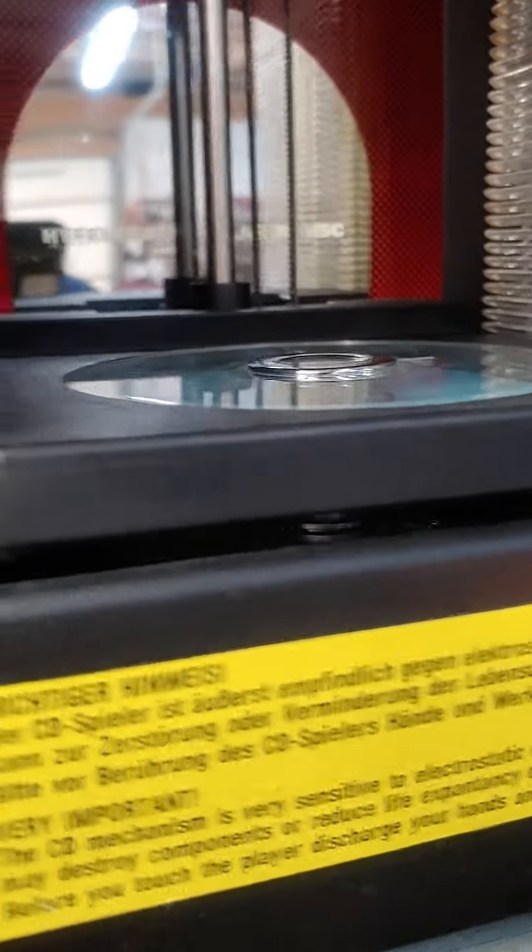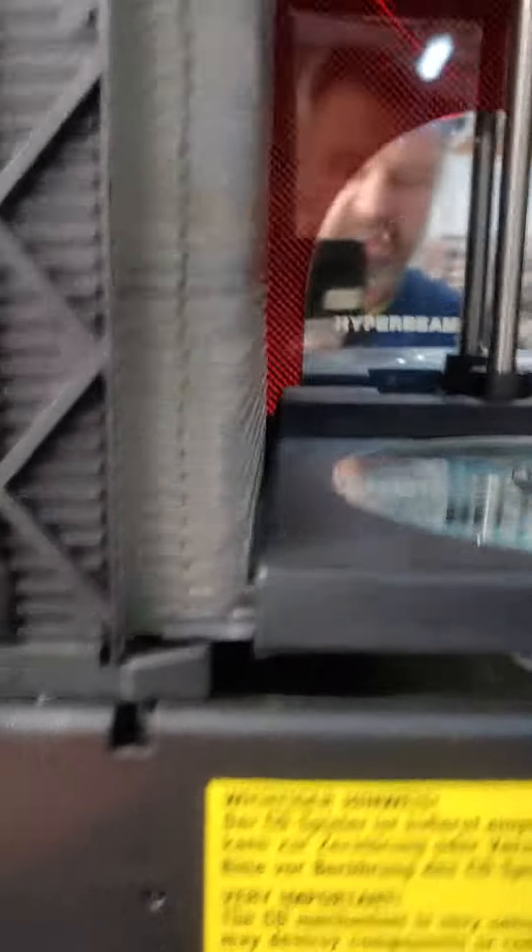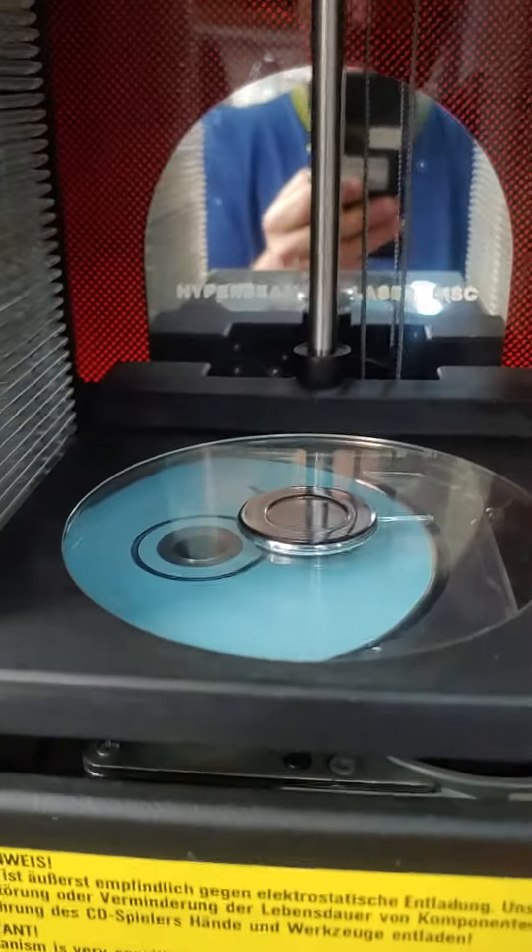I mean I can drop it down, but it just lifts up and almost jams. So looking to see what can be done to possibly fix it.